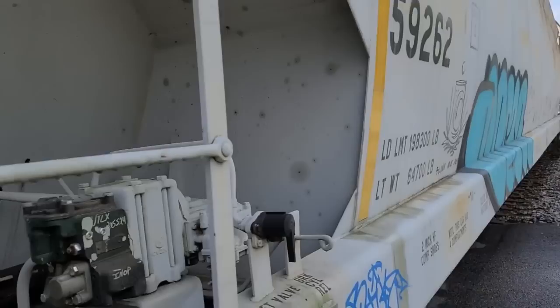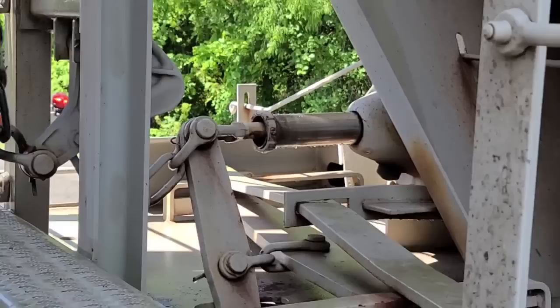Got one in the siding here. The brake piston's out, these brakes are set — he ain't going nowhere.